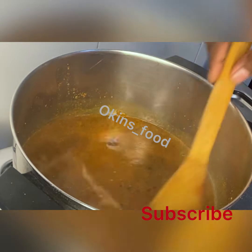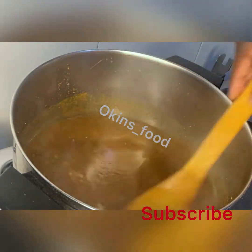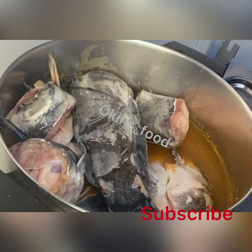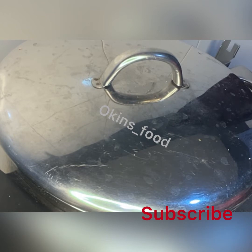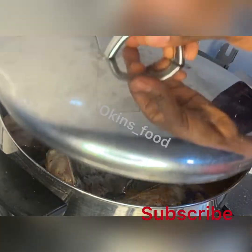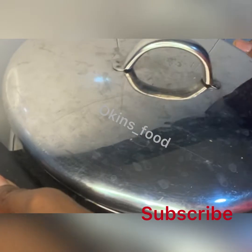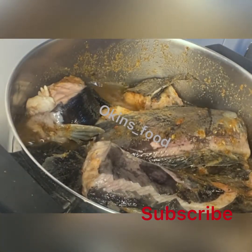You must remove it immediately because if you don't, the fish will continue to cook, become too soft, and since you haven't added any spices yet, the fish won't be flavorful at the end. Let it soak in the hot water for two minutes, then remove immediately and wash with cold water until the slime is completely removed. Then add the catfish to the stock on the fire.